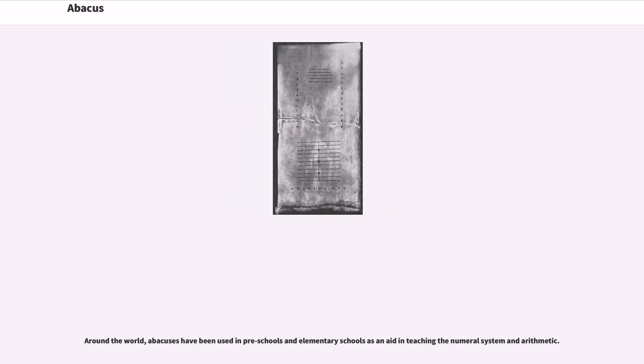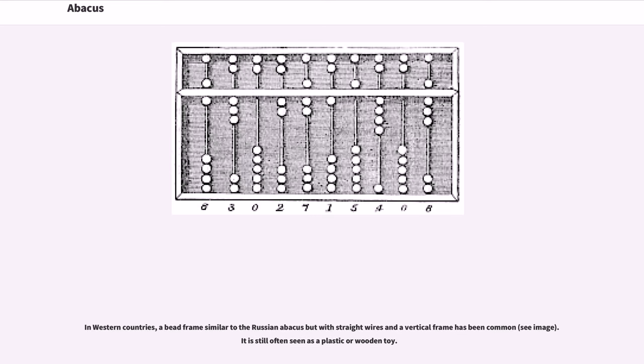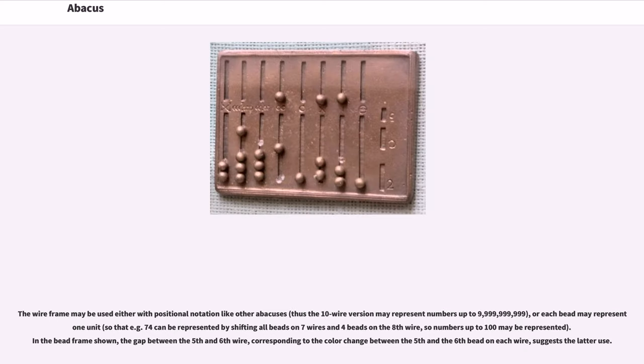Around the world, abacuses have been used in preschools and elementary schools as an aid in teaching the numeral system and arithmetic. In Western countries, a bead frame similar to the Russian abacus but with straight wires and a vertical frame has become common. It is still often seen as a plastic or wooden toy. The wire frame may be used either with positional notation like other abacuses, so a 10-wire version may represent numbers up to 9,999,999,999, or each bead may represent one unit, so that for example 74 can be represented by shifting all beads on seven wires and four beads on the eighth wire, representing numbers up to 100.